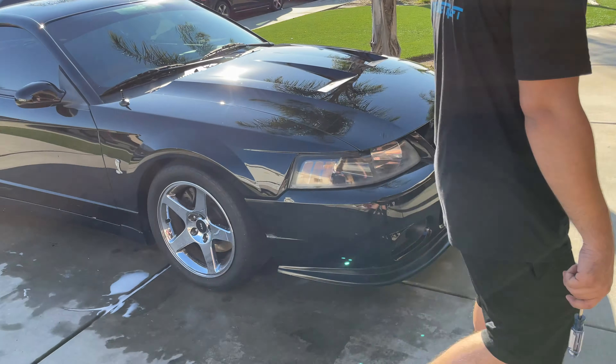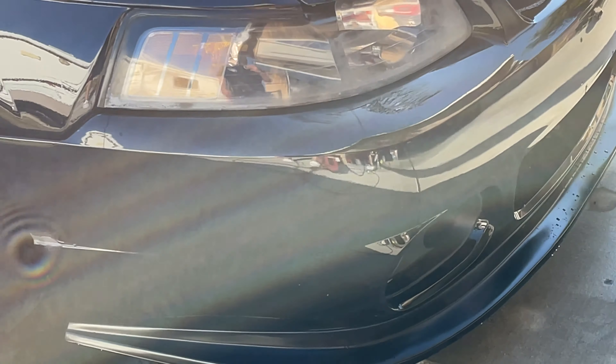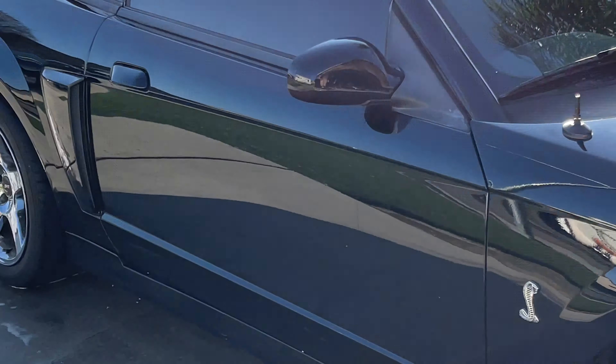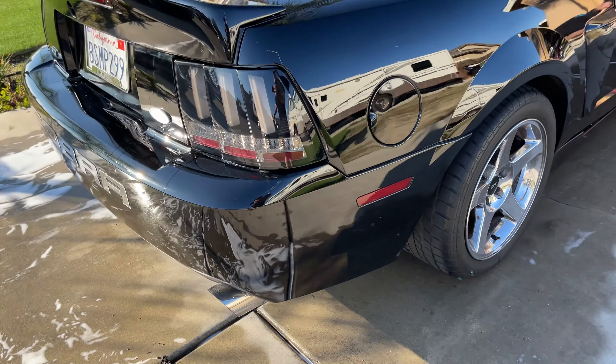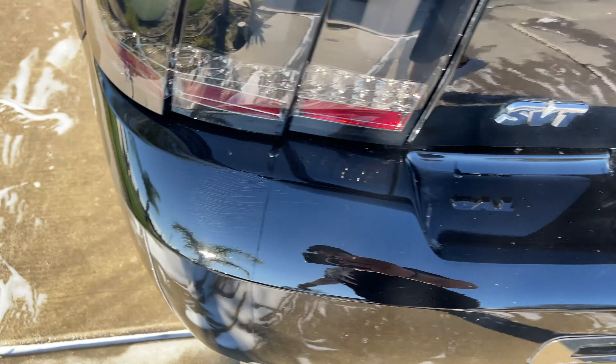Yeah, I hate that about this kind of car — the new edge just has so many drip spots. One, two, three, a bunch in the back. It's crazy. If you have a new edge, you know exactly what this is about.